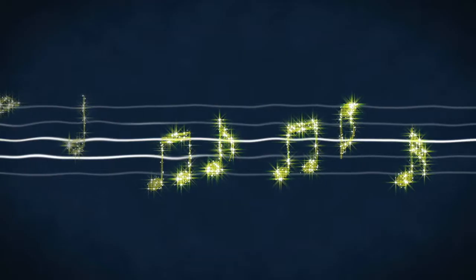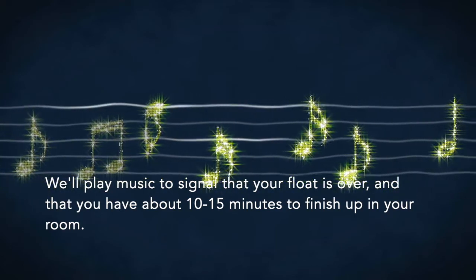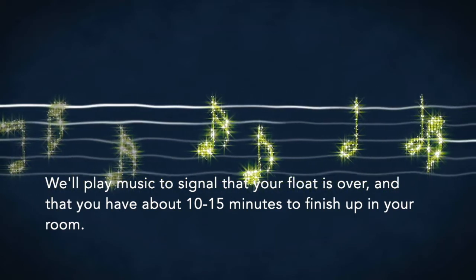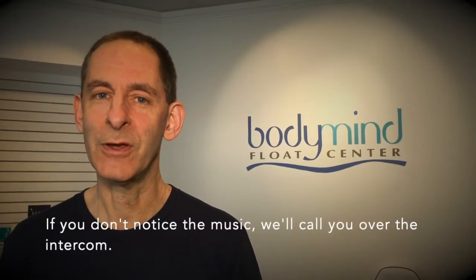You can get out at any time, but we'll play soft music to signal that your float is over and that you have about 10 or 15 minutes to finish up in the room. If you don't notice the music, we'll call you over the intercom.